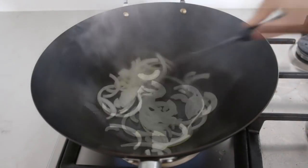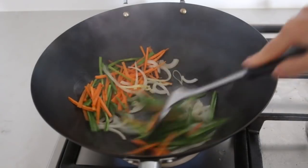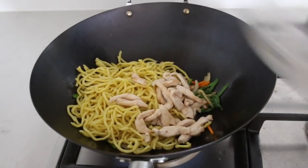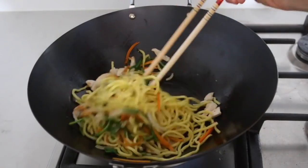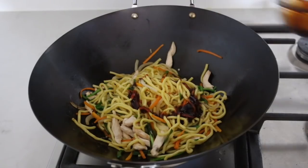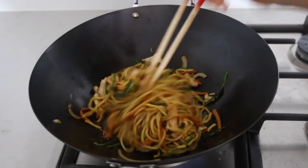Heat up the wok again and add some oil. Stir-fry the onion for 30 seconds to release aroma, then add the carrots and Chinese chives. Stir-fry for 1 minute. Then add the noodles and the chicken. It's hard to stir-fry noodles using a spatula, so use a pair of chopsticks instead. Quickly stir-fry for 30 seconds to combine the ingredients using high heat. Then add half of the sauce, stir-fry for 30 seconds making sure the noodles are coated, then add the rest of the sauce and stir-fry for another 30 seconds.